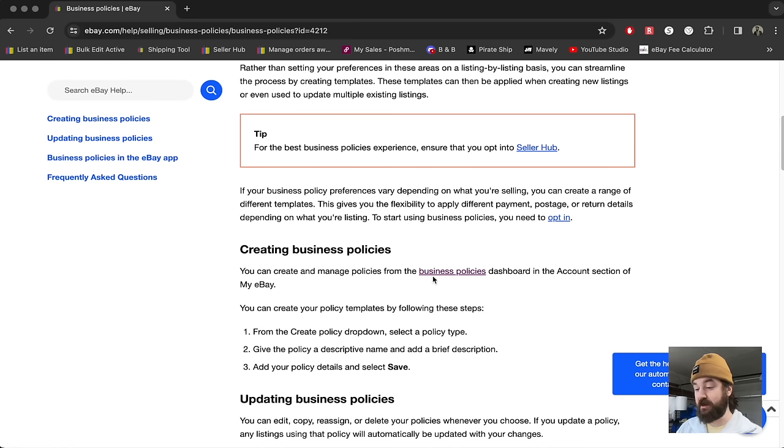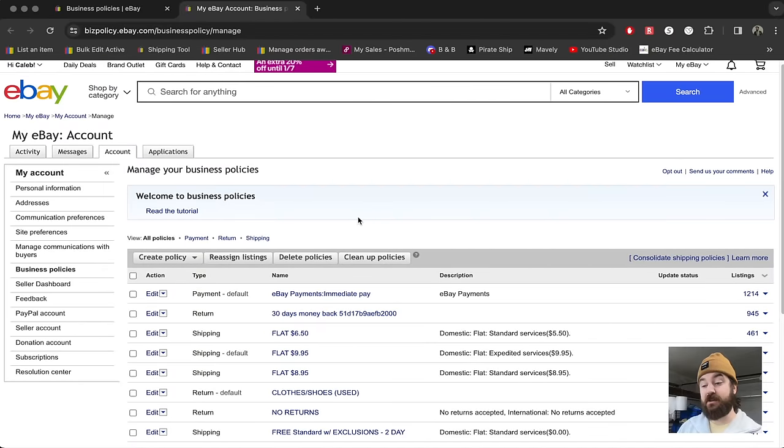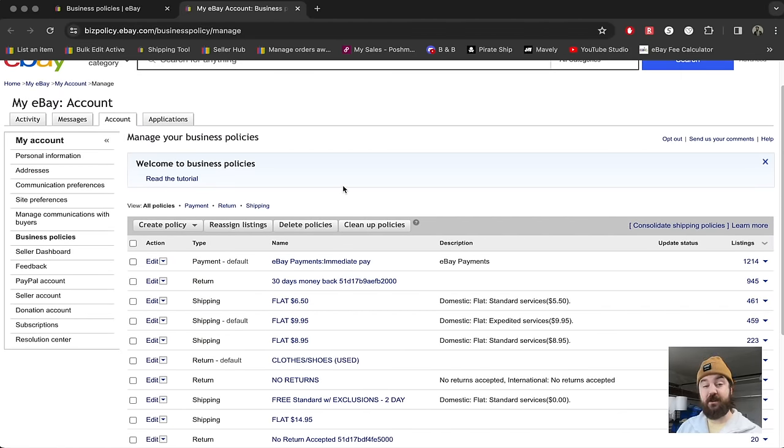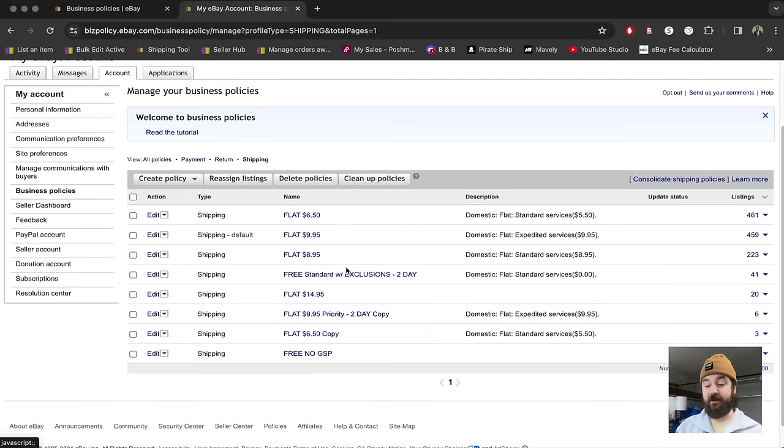You can create and manage policies from the business policies page. This pops up your business policies for your eBay account. This can help monitor your payment settings, return settings, and shipping settings. We're going to go to shipping settings. I have a lot of different things in here, but these are things I've learned over the course of my business — how to use nuance to find the best way to ship my particular items.